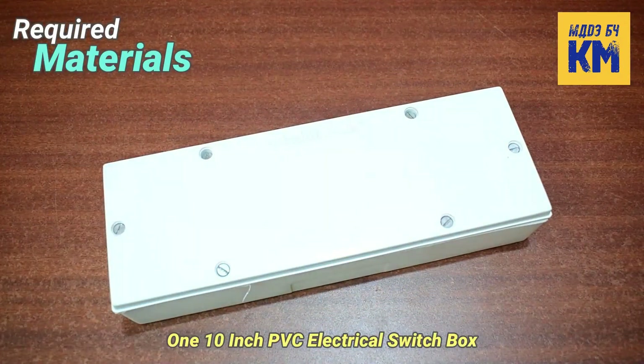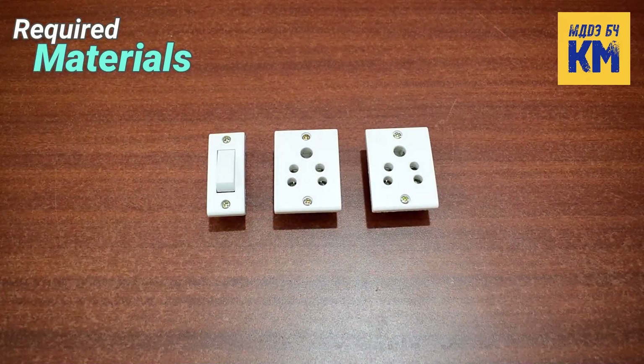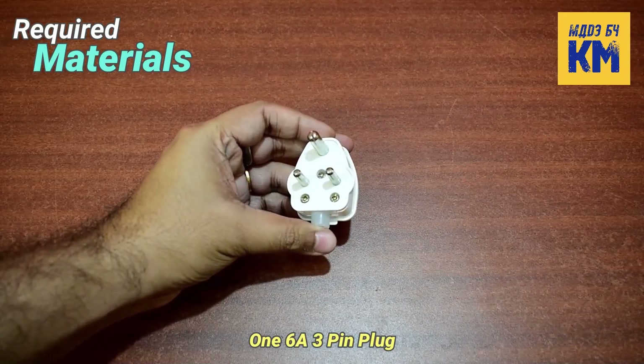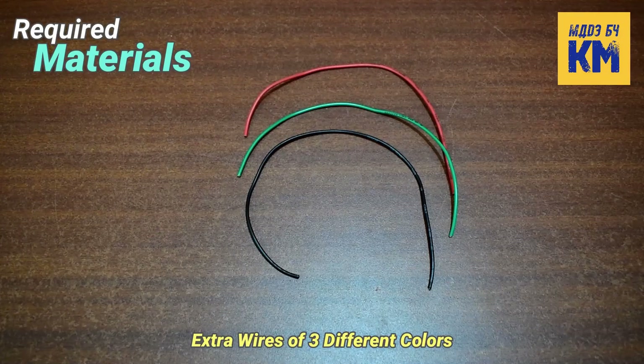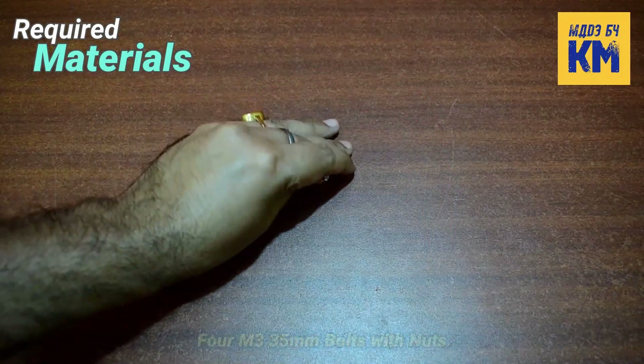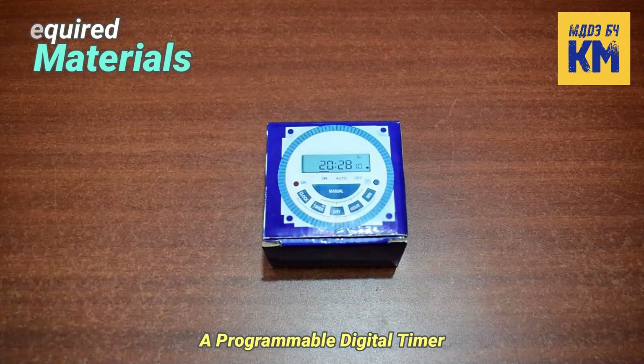Here I am using one 10-inch PVC electrical switch box, one 6A switch and two 6A 3-pin sockets, one 6A 3-pin plug, 1m 3-core wire, some extra wires of three different colors for connections, and four M3 35mm bolts with nuts and a programmable digital timer.